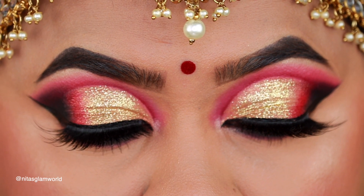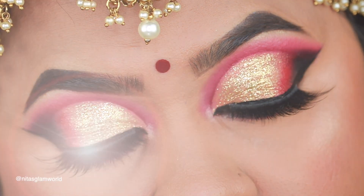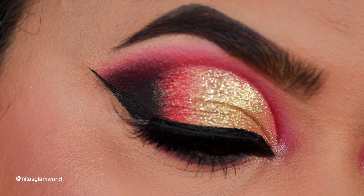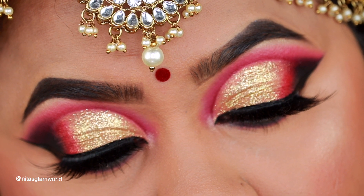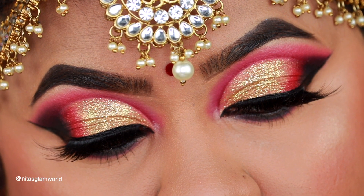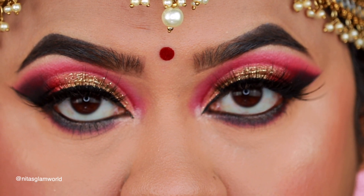I truly loved how the entire look came together — don't you think it's just appropriate for brides? Please let me know your thoughts in the comment section below. I hope you enjoyed watching and learned something from today's video. If you have any video requests, feel free to comment and I'll be happy to make it. If you're not following me on Facebook, Instagram, and Twitter, please do — all links are in the description below. See you soon with a brand new video. Bye and take care!